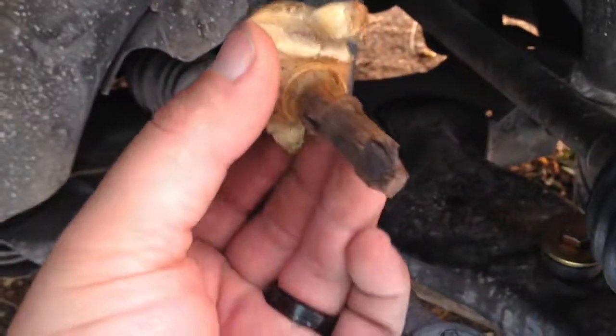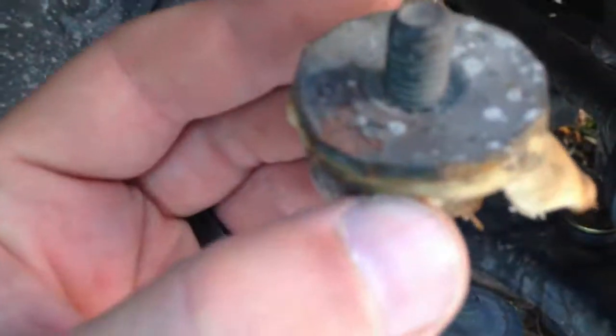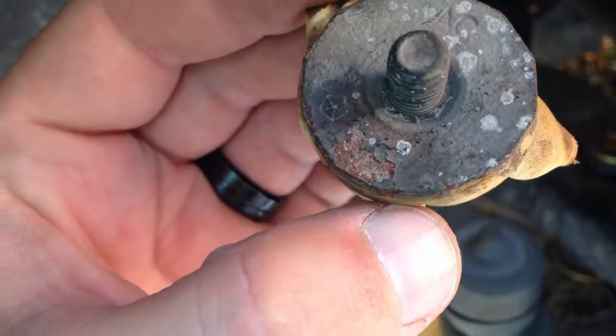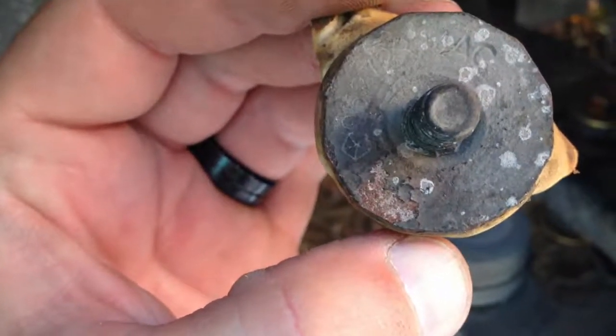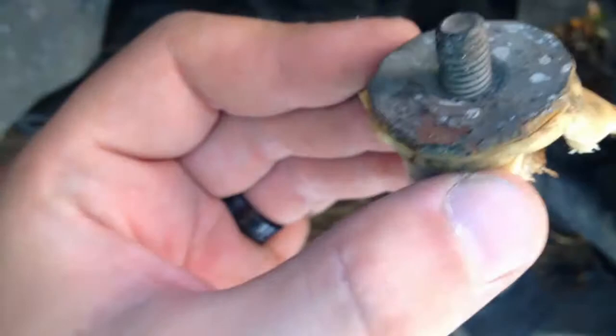I got my pickle fork under there and it popped the old bushings out — that was all rusted out, no bolt, no nut. You can get a wrench on the top if it's still good; otherwise you'll have to cut it or use the pickle fork like I did. Beat it in right here.